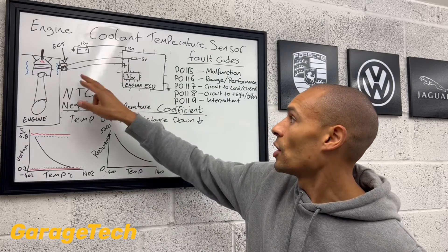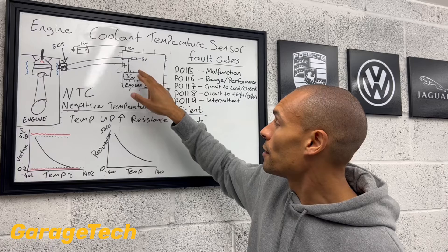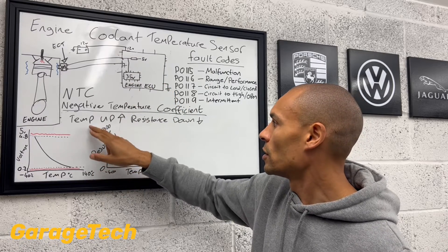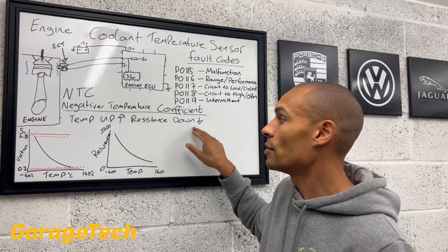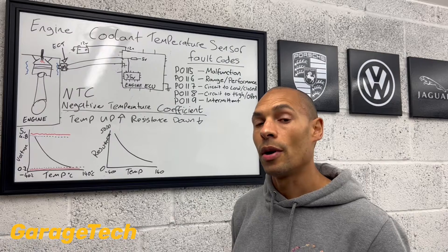So with the voltage divider circuit, effectively the voltage reading that the ECU then makes actually starts to go down as well. So as the temperature goes up, the resistance goes down, and the voltage reading that the engine ECU is reading goes down as well.